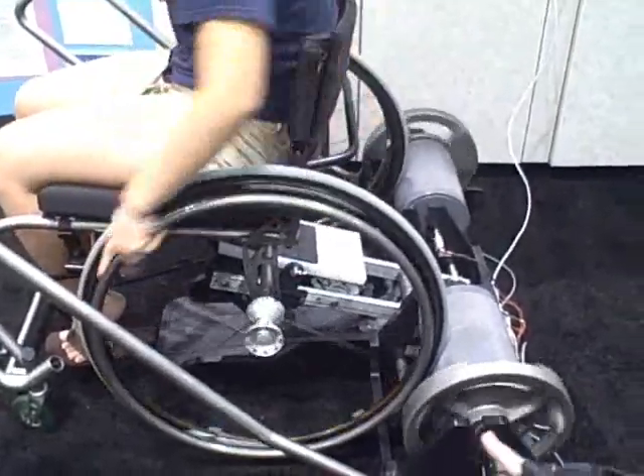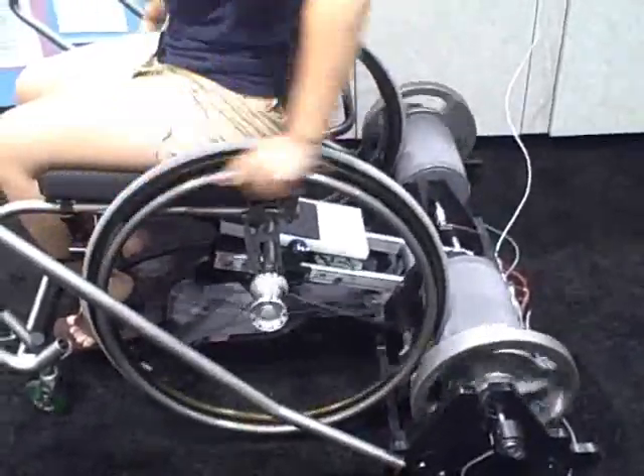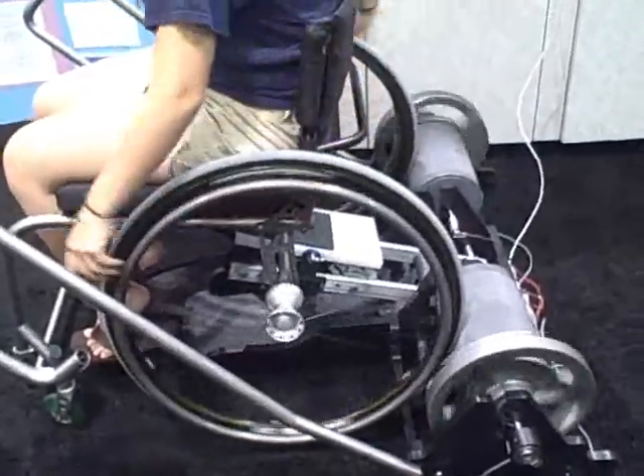You're only about an inch off the ground. Even if you fell, you're only going an inch. There's a slight inclination, but it's negative. We're rotating weights.